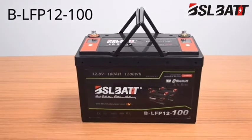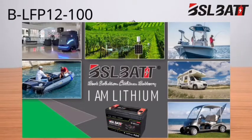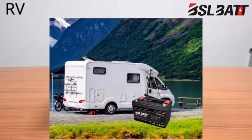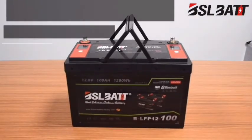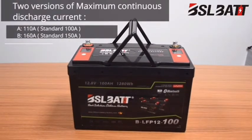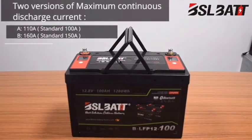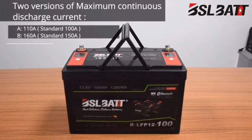This new battery model can be widely used for energy storage applications such as solar systems, data systems, RV, and marine. For this battery, the maximum continuous discharge current can be customized to 110A or 160A according to customer applications, which makes it popular among many customers.